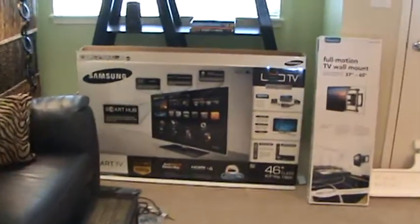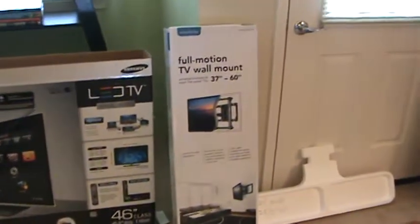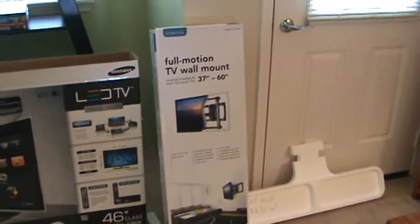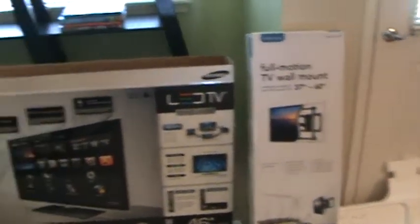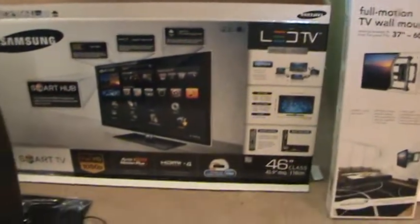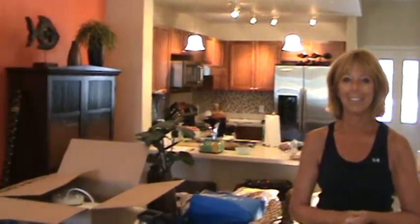I got another TV to install — this is a big one. Here's the full motion TV wall mount; make sure you get the associated one for something as large as this. Now to figure out where exactly we're gonna put this, we're gonna put it up right here. Hi Cindy, hi dad — I need you to help me.